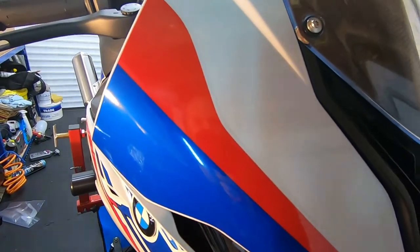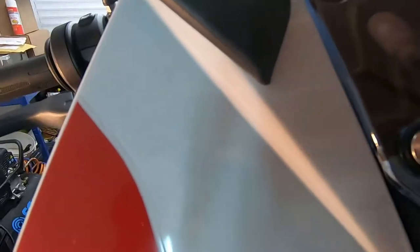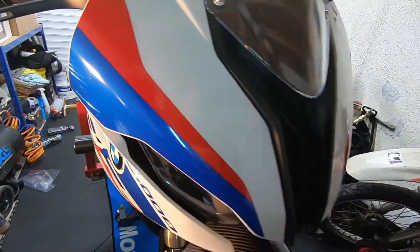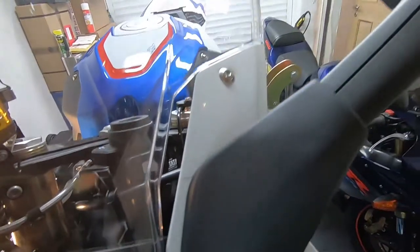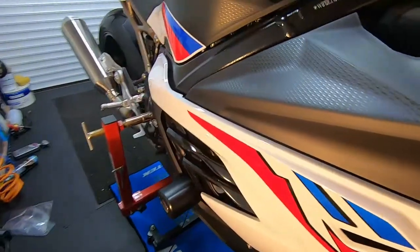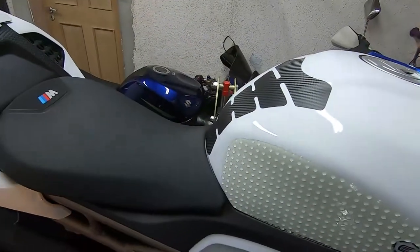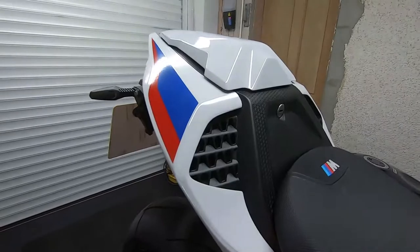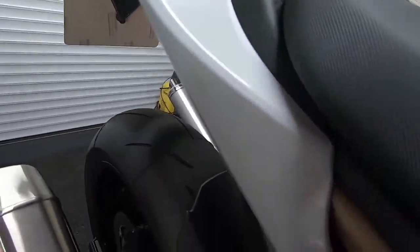Up on the front of the bike and around the mirrors you can barely see the lines. You wouldn't know there was film on there really — that's the stone chip protection all over the front of the bike, and also on the rear. We've got the EasyGrip tank install finished, the carbon fiber tank pad, and also the rear of the bike has the film all over it — both on top and underneath on the white painted section of the fairing.